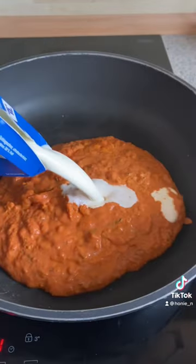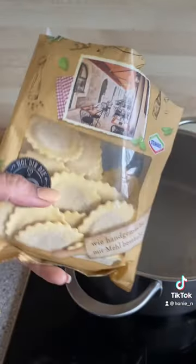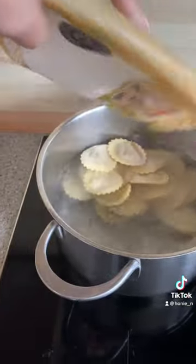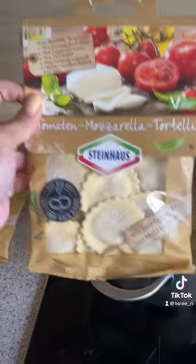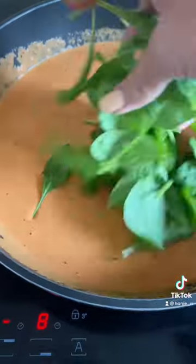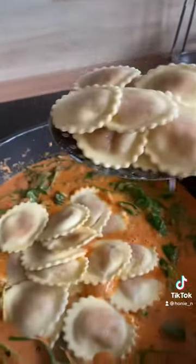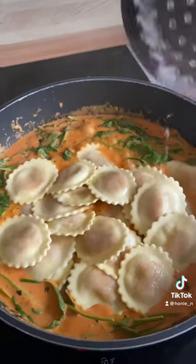Just let it boil for a few minutes and cook the tortellini for four minutes. Then add the fresh parmesan on it, add the tortellini, and let it cook for five minutes.